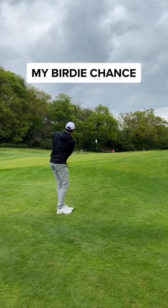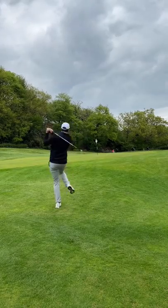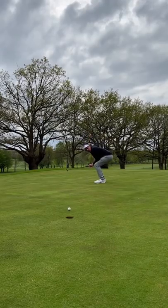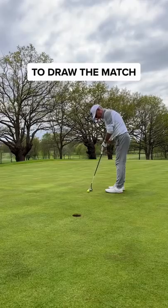My birdie chance and I've left it short. There's no way I lose this. But my putter has been on fire. I thought it missed but it lipped in. Can my dad tie the match? Well played guys.